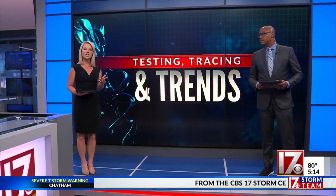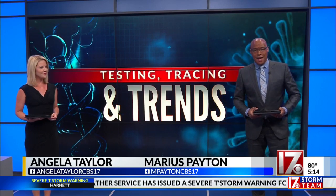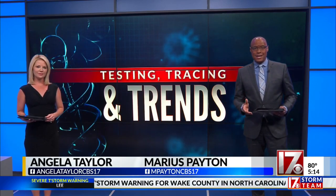With COVID-19 cases continuing to rise here in North Carolina and elsewhere, people need an early warning that they're infected. Doctors say a device called the pulse oximeter can do just that. Tonight, consumer investigator Steve Sprachia tests various kinds to see if they're reliable.